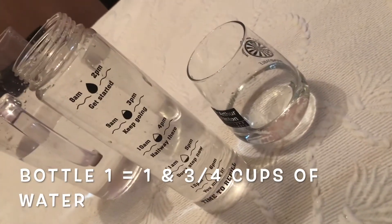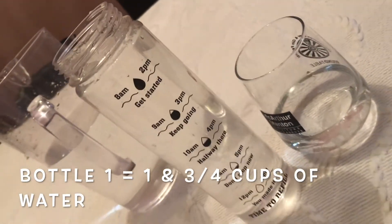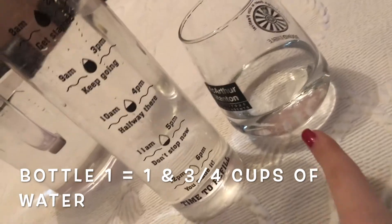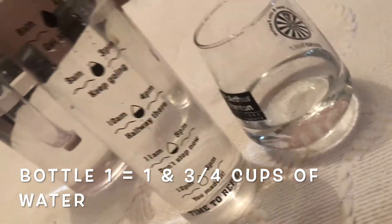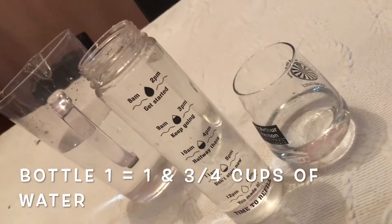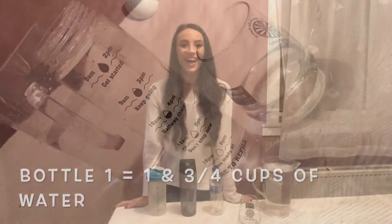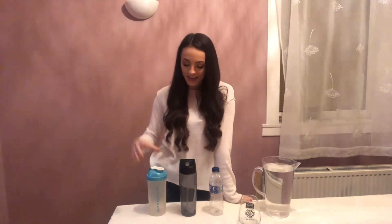Well boys and girls, that is our answer — it took one and three quarter cups to fill bottle number one. You can still see we've got a wee quarter of water left in that cup. Well done if you guessed that right! Now that we have done bottle number one, it is time for bottle number two.